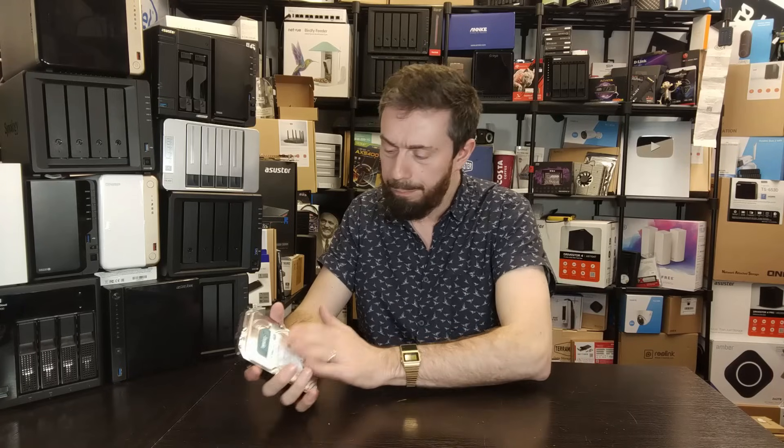It has a 180TB workload per year rating and a three-year warranty. While it'll technically work in third-party systems, I wouldn't really use this outside of a Synology setup — the warranty situation in that case is uncertain. Performance-wise, Synology rates it at 202MB/s sequential read on the 4, 6, and 8TB models, while the 12TB model bumps up to 240MB/s due to its higher RPM and improved access times.